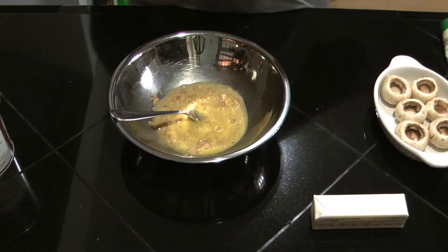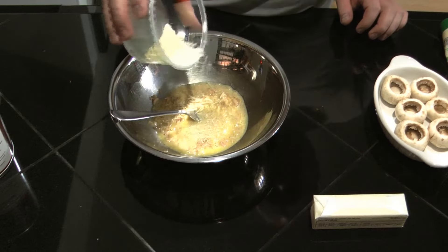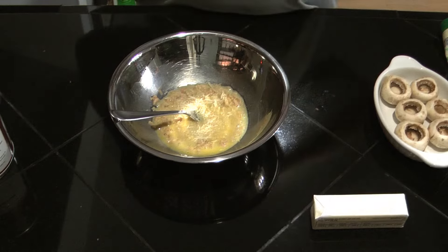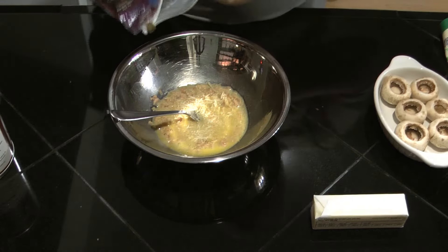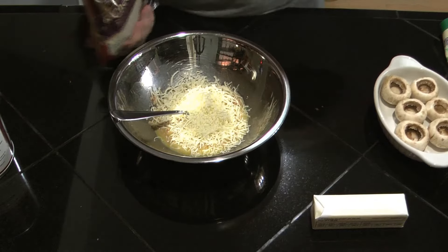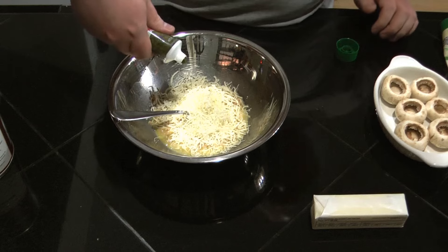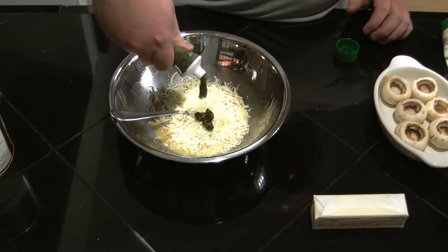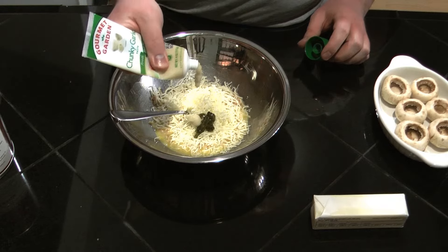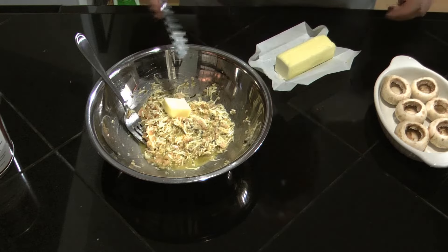I'm not measuring anything — I was going to do the whole measuring thing but probably a couple tablespoons. Probably start out with a tablespoon of Parmesan cheese, then put in the six cheese Italian — mozzarella, provolone, Asiago — probably about a third of a cup of cheese. Add Italian seasoning, already ground up fresh — probably thyme and rosemary. Add some garlic and about two tablespoons of butter. Mix it all together in there.